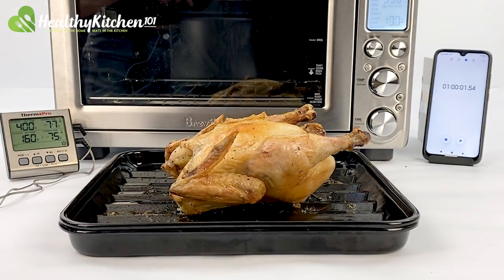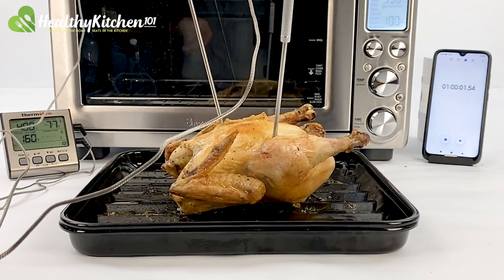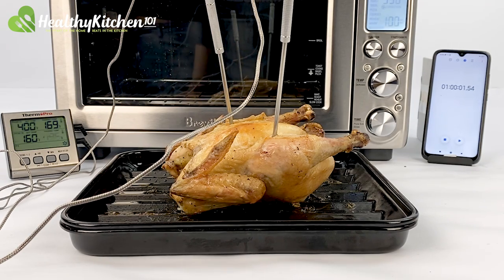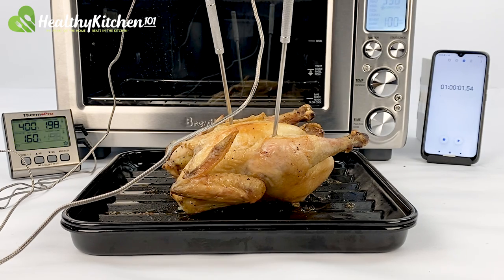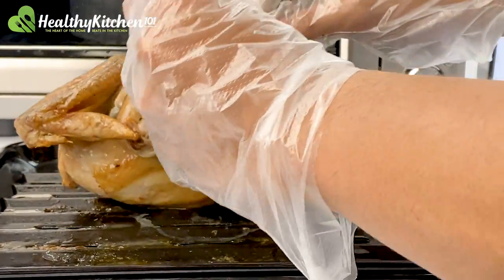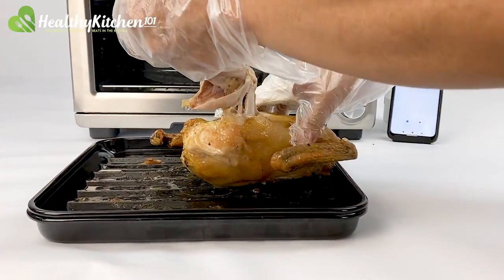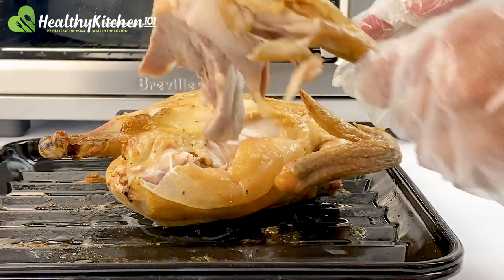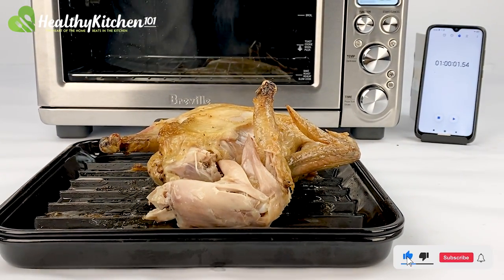The oven was able to maintain a good internal temperature, so the chicken was cooked all the way through, leaving behind no pink spots. However, the cooking time was a little long, so the chicken's internal temperature ended up at 198 degrees F, which was higher than the recommended 180 degrees F by the USDA. We gave the doneness of this chicken an 8.6 out of 10. The meat wasn't dry, and combined with the skin, it was enough to get a 7 out of 10 for taste from our chef.